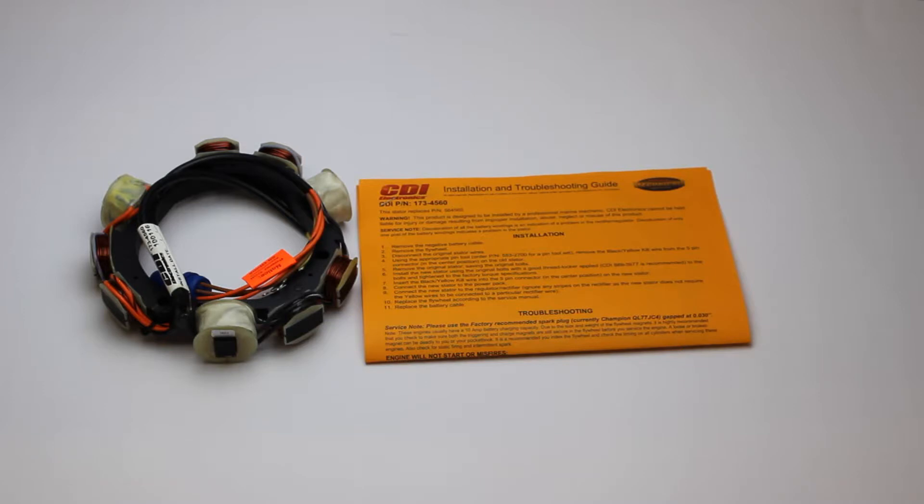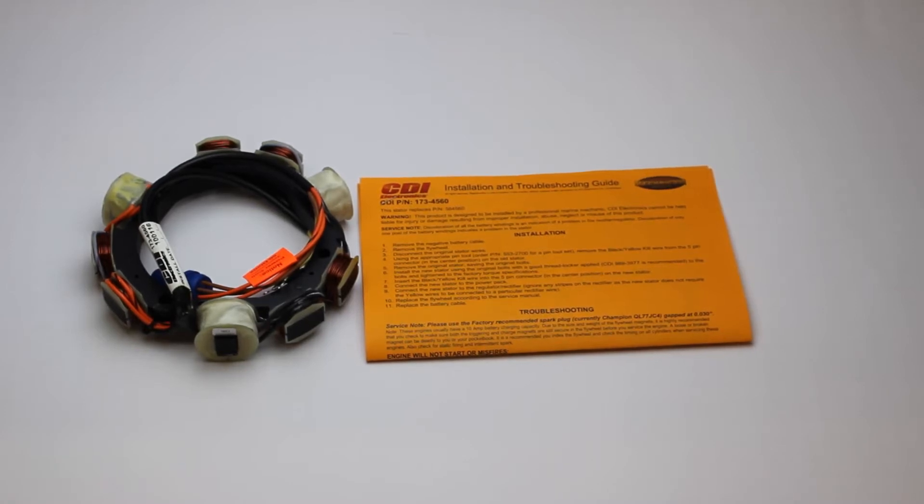This part is a stocking item and is usually available for immediate shipment. We always show the availability and the price on our website — see the link below this video for a direct link to the product on our site. This part is covered by CDI's excellent warranty. Be sure to confirm on our website with your model number that this is the correct part for your engine.